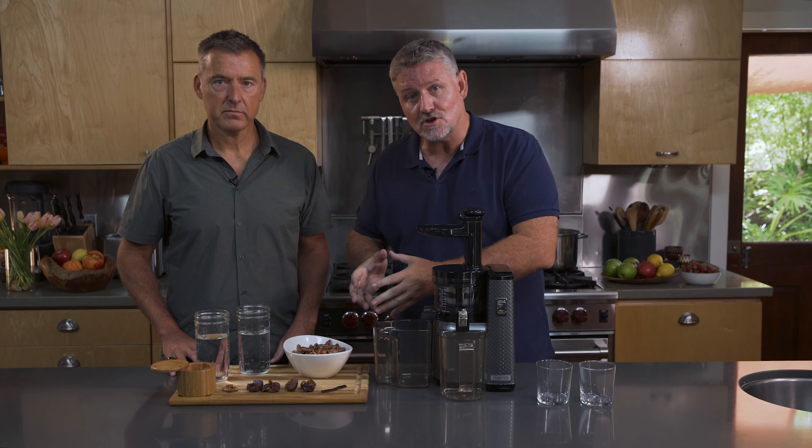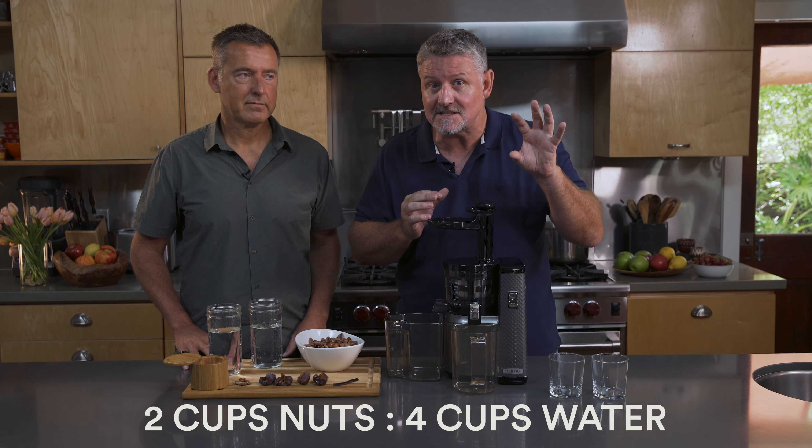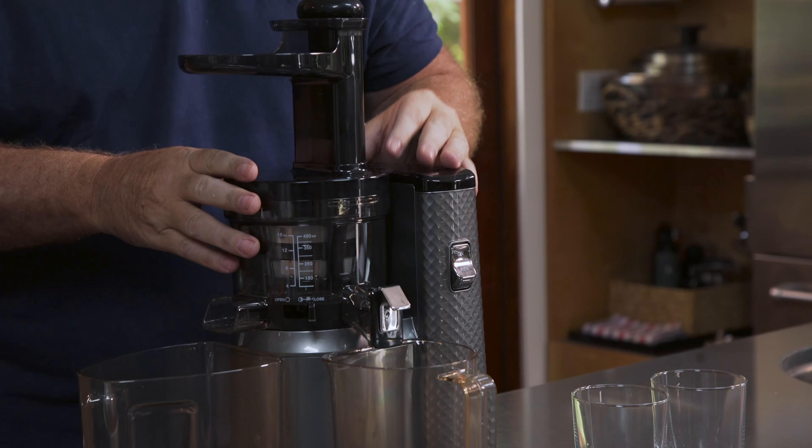Okay, let's just go through that ratio — really important for you at home. What we did overnight, but you can if you want just use four hours, we soaked one cup of almonds and one cup of pecans. So we're going to put two cups of nuts against four cups of filtered water. That's correct, Joe. One of the great things I love about the Nama Cold Press Juicer is just how quiet it is.